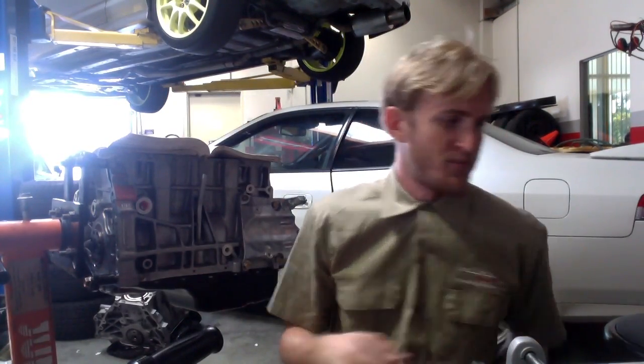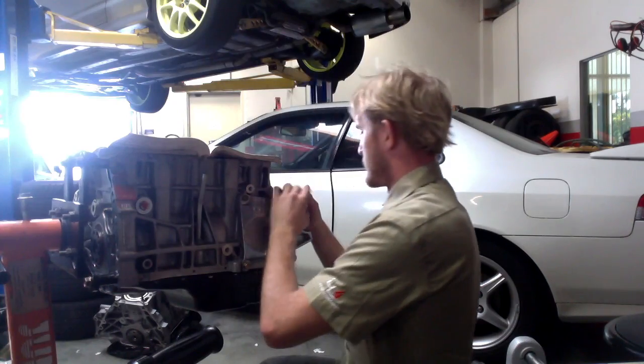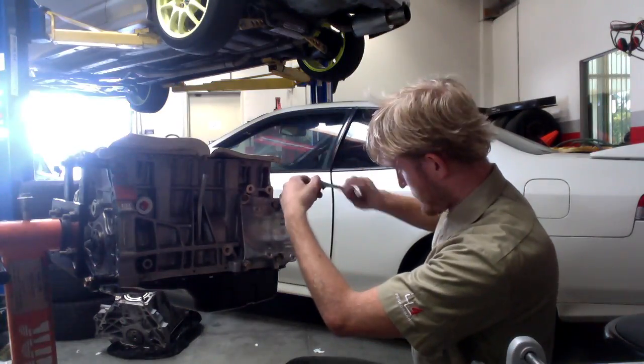Next up, tensioner. Now this one we've got to leave loose because it's the final tension point of the system, so just hand tight for now. We'll get the whole thing in the engine bay, then we torque it, and if we're lucky this will line up.